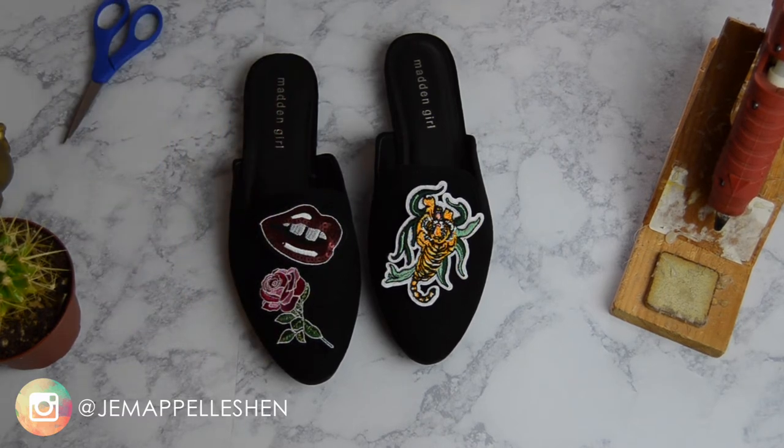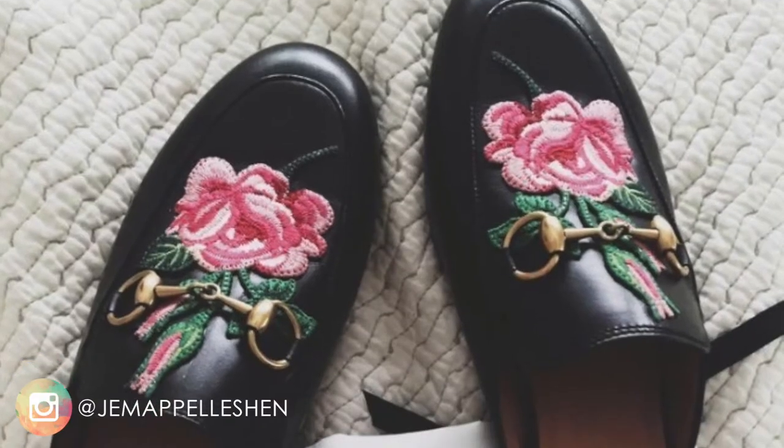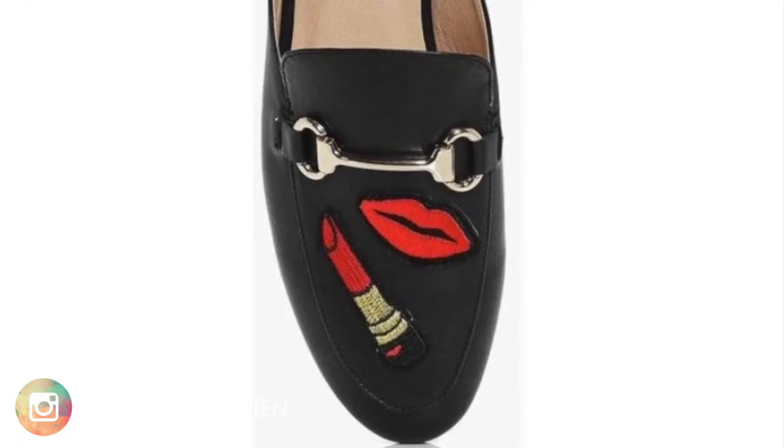I'm just figuring out exactly which patches I want to use for the shoes. I decided on these two — the tiger and then the rose. It was kind of giving me a Gucci-esque feel.